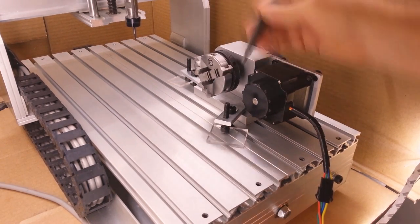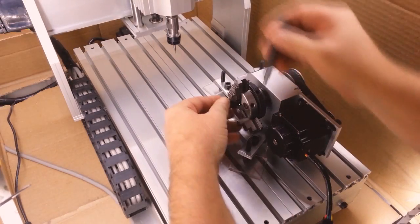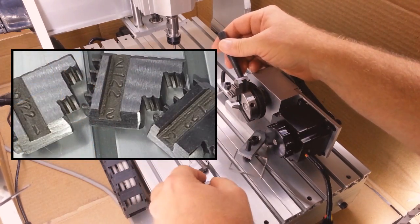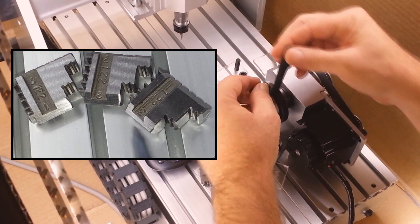For this job, the chuck jaws need to be reversed. One, two, three is the order of installation, and the numbers used are the ones closest to the inward side of the jaw.